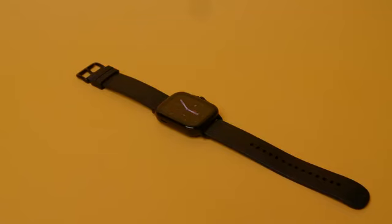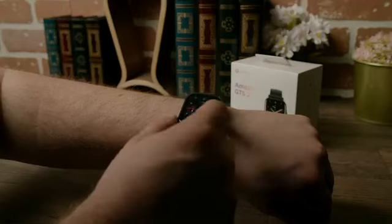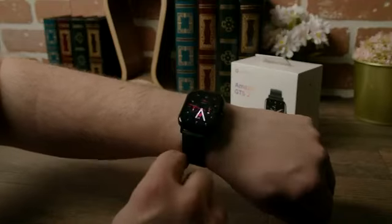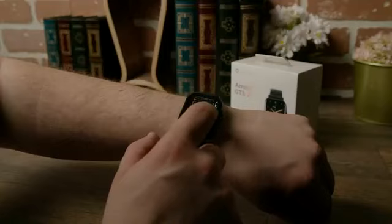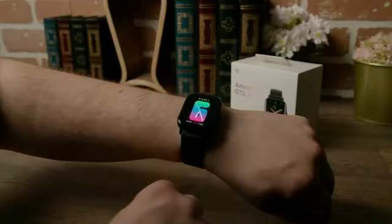The companion app, Zepp, is where you'll get most of your advanced insights for your sleep patterns, stress levels, and physical activity. While the app can be a little clunky to use, it offers you important information, and it lets you transfer your music over. It has customizable watch faces and a solid selection that offers both digital and analog aesthetics.